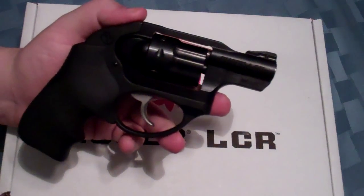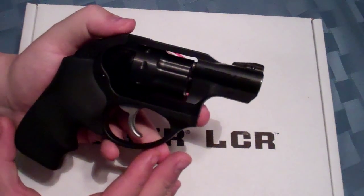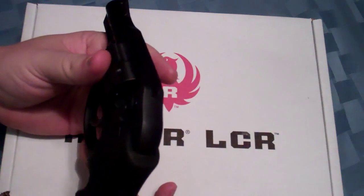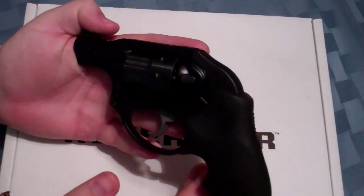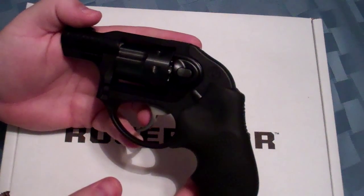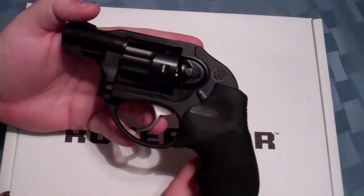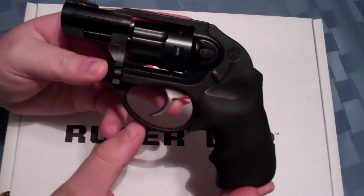Why would you want one of these guns? Maybe for a trail gun — maybe if you're going hiking or camping, it doesn't add a lot of weight to your pack and you still get a nice capacity. Even compared to a semi-automatic where you may have 10 rounds, say the Ruger SR22, this one you have 8 and you definitely have probably a little less weight, a little less bulk. Nice for that.